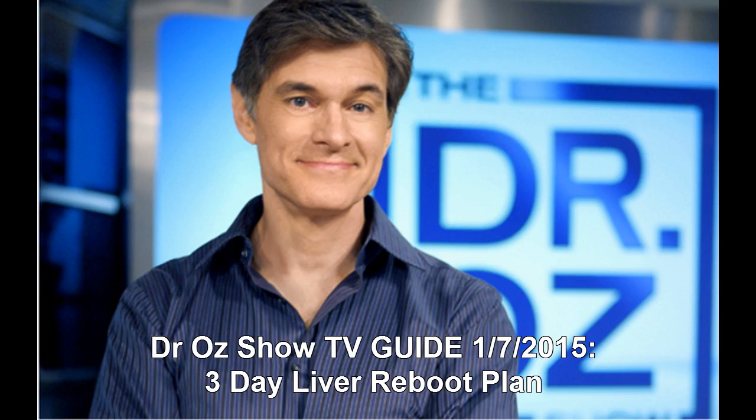Step three: a probiotic and antioxidant breakfast will help rid the stomach of bad bacteria, and antioxidants will help rejuvenate the body. Oz says to start each day with live culture yogurt and add berries for antioxidants. For lunch and dinner, protein and leafy greens are recommended as they are easily digestible.